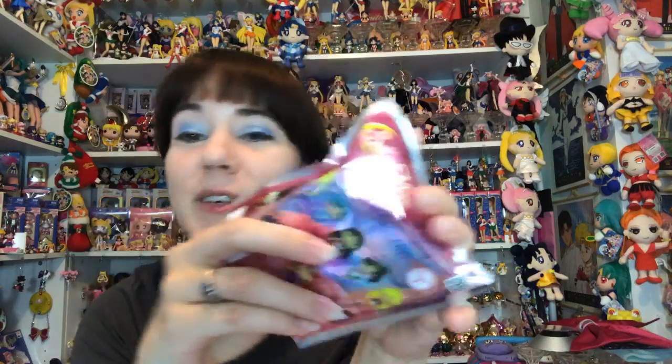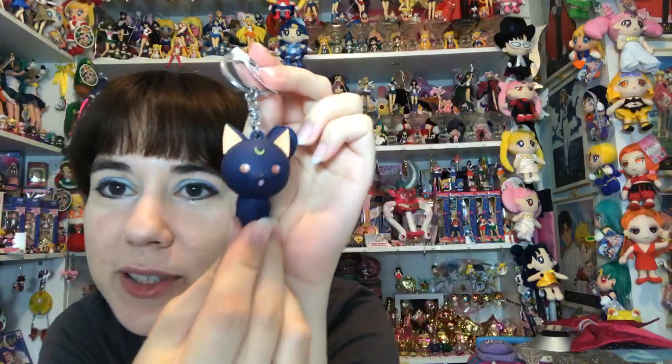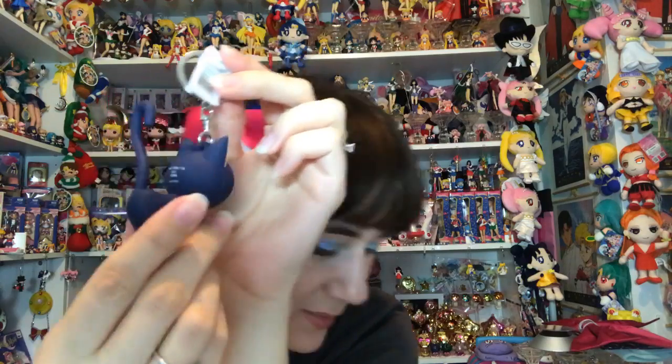Oh, this one's Luna finally! There's Luna - she's got her big red eyes and you can barely see her whiskers but they are there. Her tail is going the opposite direction of Artemis's, so you could put them together and have their tails facing each other. Really really adorable - I like it. So far so good, no triples. I don't want triples but I'm sure I can sell these.